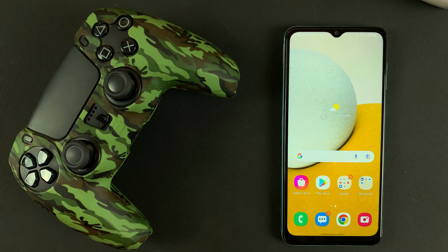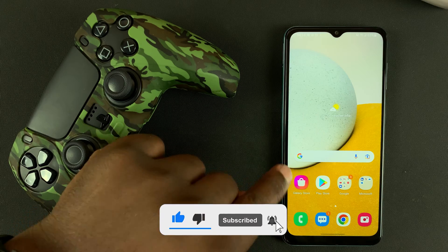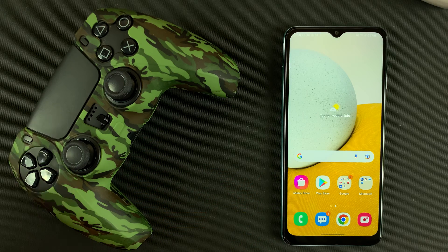What's up guys, in today's tech tip I'll be showing you how to connect a PS5 controller to your Galaxy A13 5G, and you can use this controller to play some games on your phone.